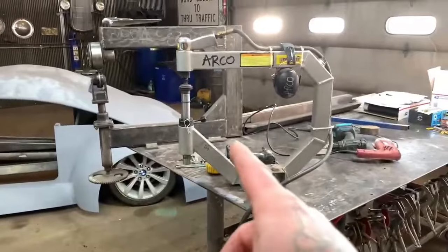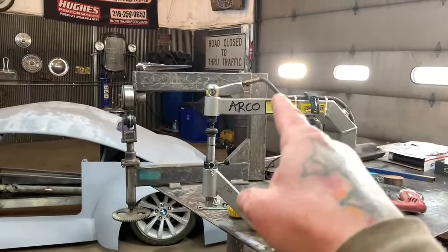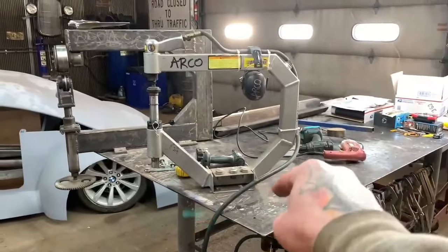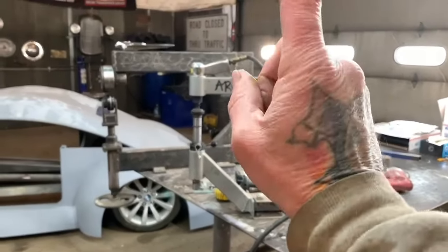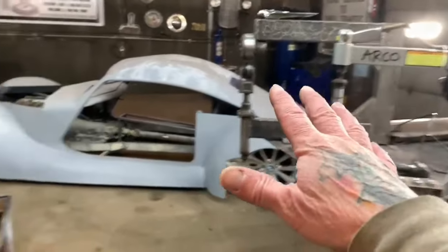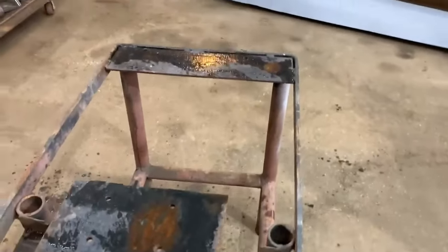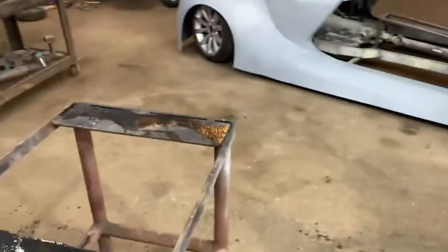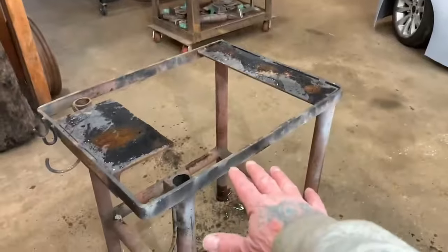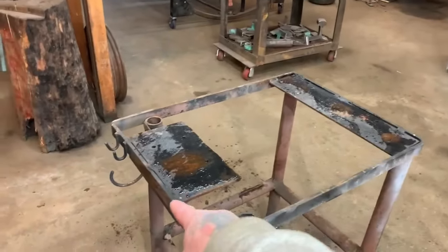Before I get off the subject — what I want to do is take the planishing hammer and English wheel off this welding table. They're not going to be high enough right now; it's going to drop them four inches because this table is at 38 inches and the other is around 35 inches.